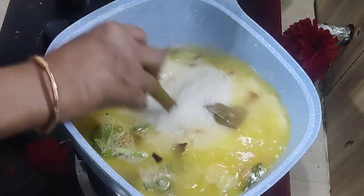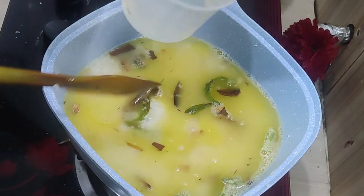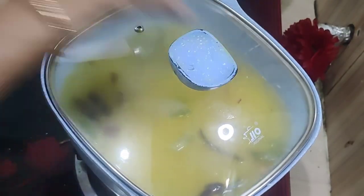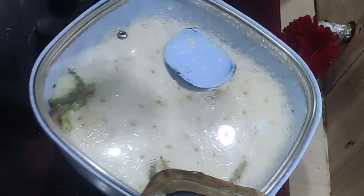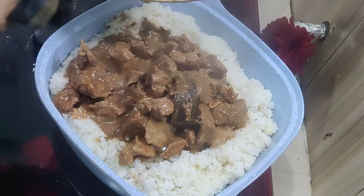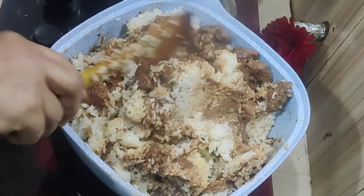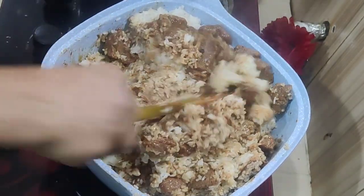When you have to remove the bag, you can remove the bag. We will prepare and remove the bag. Let's cook for one of the ingredients and cook for 2 ingredients.